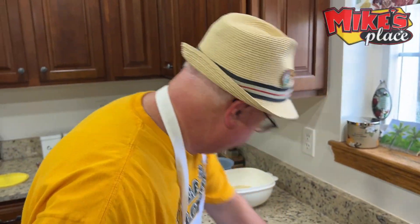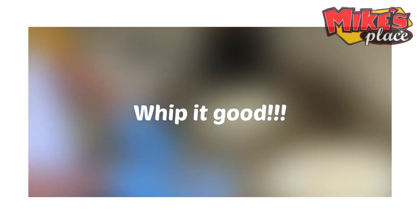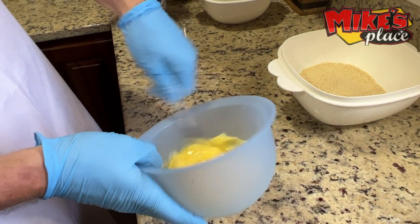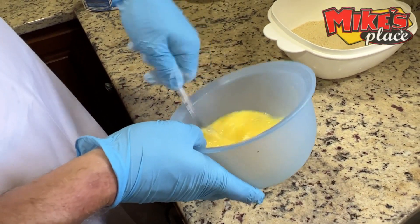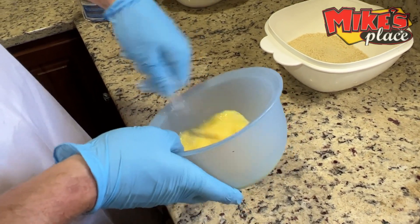I'm going to take a fork and whip this up. You want to really get it all blended together — it's too thick without a little bit of water. Water is about one egg's worth, so it's roughly a three-to-one ratio.